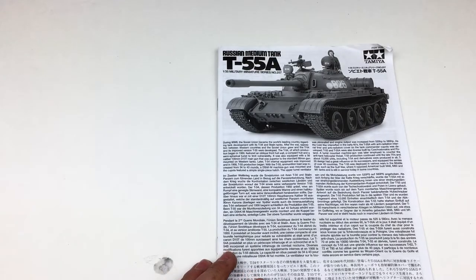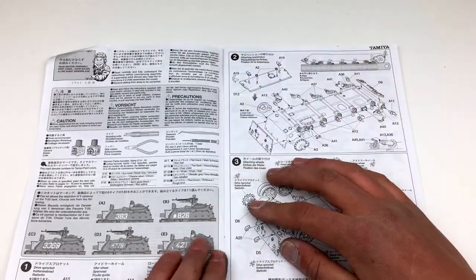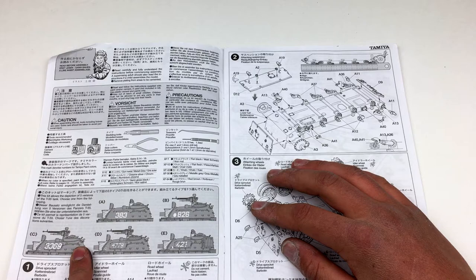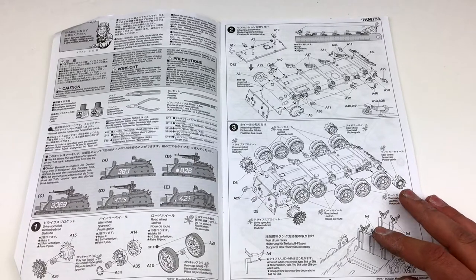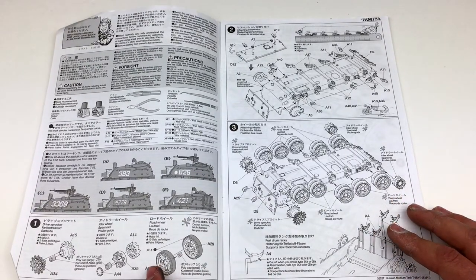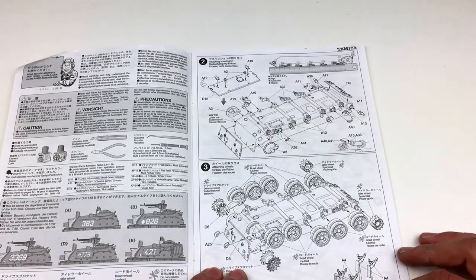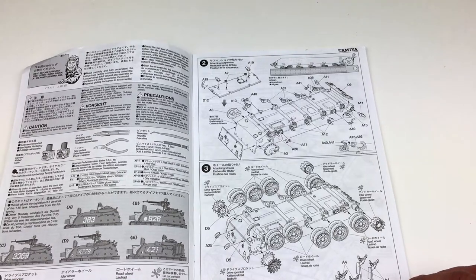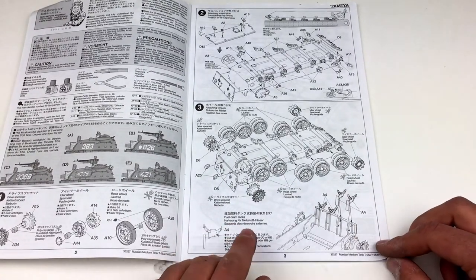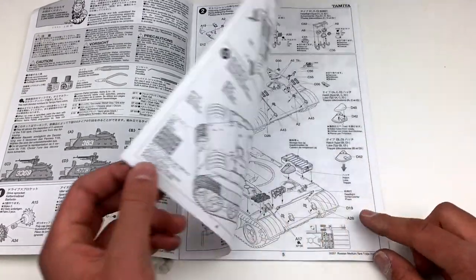Now I'll move on to the instruction manual. There's the description on the front and some instructions. Make sure you pay attention to the section that tells you which tank type you want to build. I'm going to build type B, the Russian one with the anti-aircraft gun, which is 826 — so that works perfectly. Step one covers idler, drive sprocket, and road wheels. Step two has all the torsion bar suspension going in, and the back and front armor plates. We'll dive into all of this in the videos, and I think road wheels and tracks will also be a separate section.